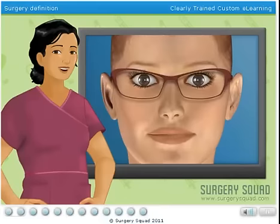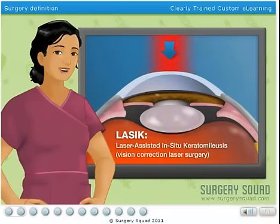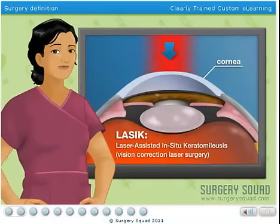LASIK eye surgery reshapes the cornea to provide improved focusing power and reduce a patient's need for glasses or contact lenses. LASIK is performed with a special laser that's used to change the shape of the cornea, the part of the eye that controls and focuses the entry of light. By doing so, we can focus the light so that the patient's vision is improved.